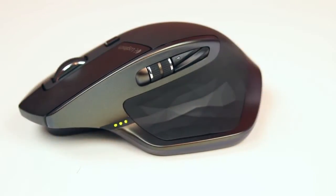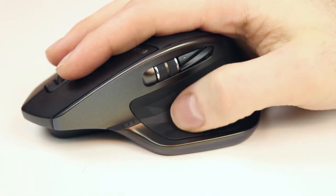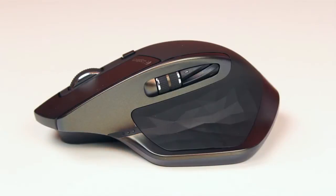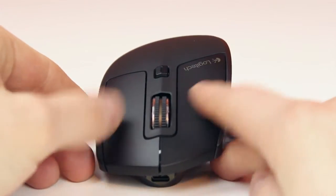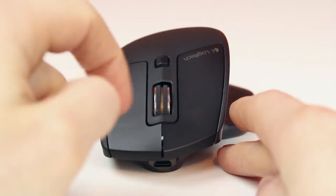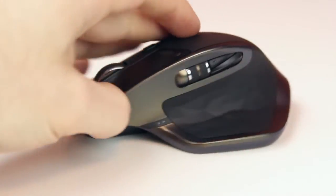Taking a closer look at the MX Master, you can see the design and how it contours to the hand. I think they took a different design approach compared to the Performance Mouse MX. The Performance Mouse MX seems a little more curvy and round, while the MX Master has designs that are more purposeful — a lot of straight angles, and the mouse comes to a point at the top rather than a rounded top like the Performance Mouse.